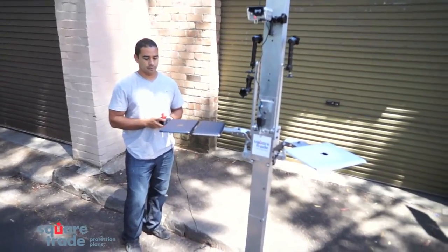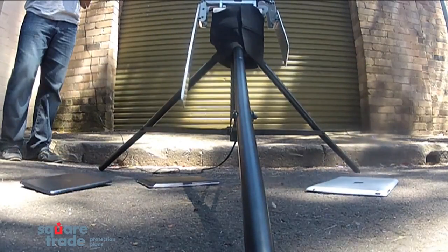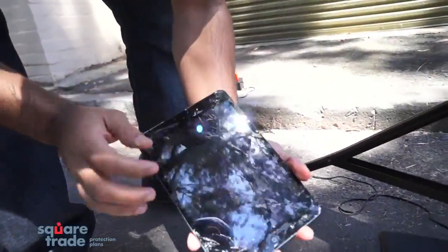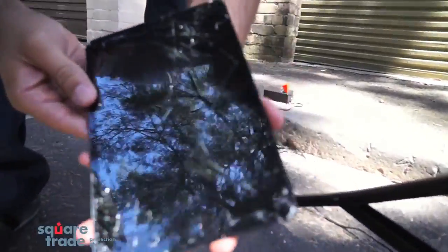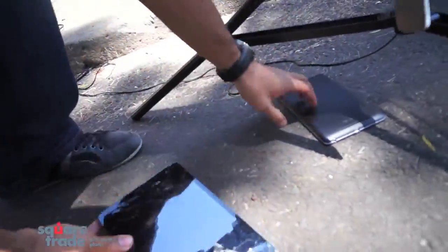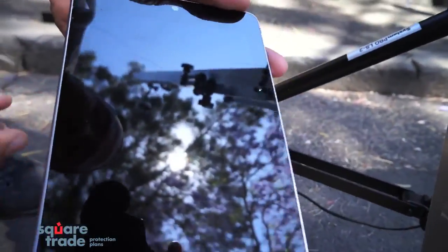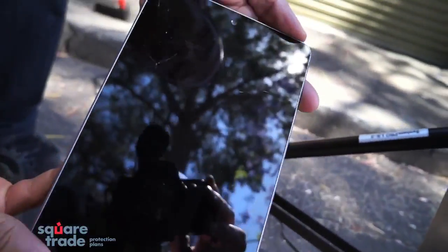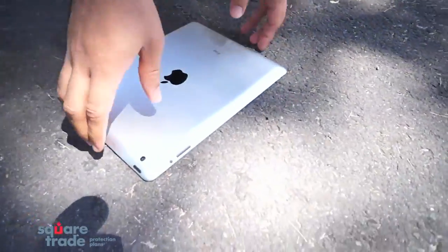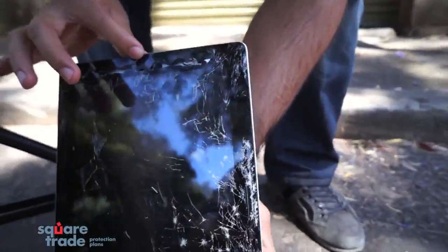Two, one. Let's see. The iPad mini — wow — completely shattered, glasses coming off. The Nexus 7 — wow — didn't do too bad, still cracked on the top and cracking in the middle as well. And the iPad 3 — wow — is completely destroyed, glass coming off everywhere.